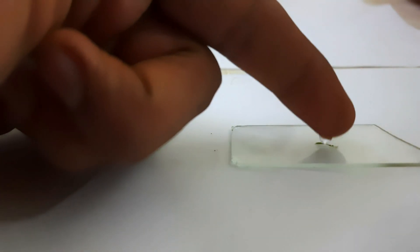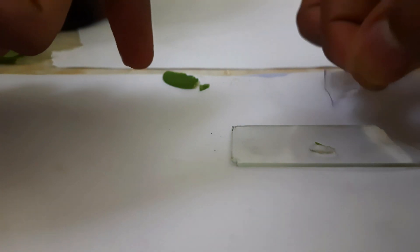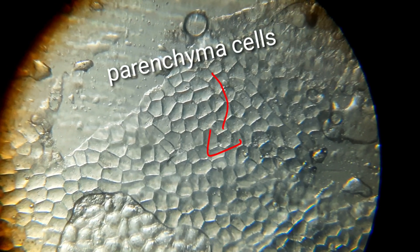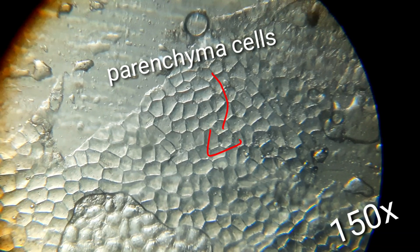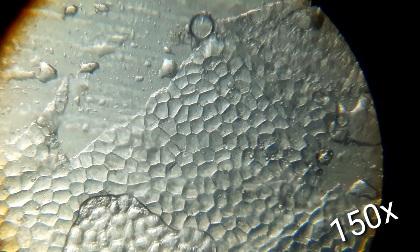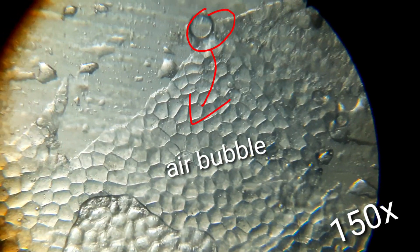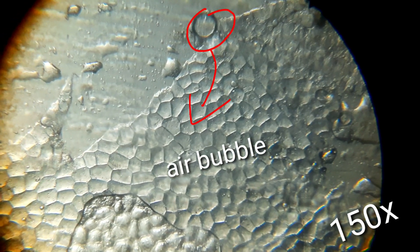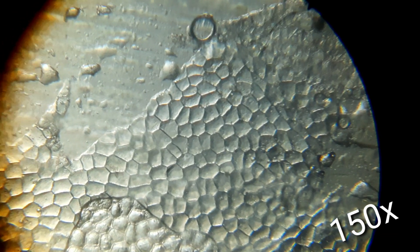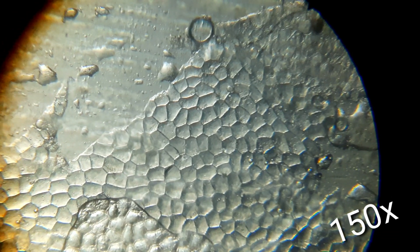We've got a drop of water over it. Starting with 150 times magnification, this is what I was able to view — some irregular structured cells, which are the parenchymal cells. The making of the slide was not that clear, and as you can see there are also some air bubbles as well as some other debris.